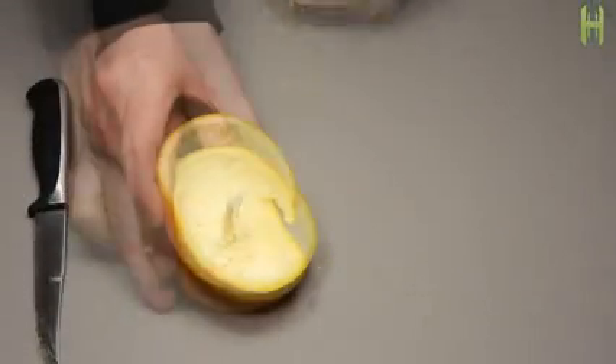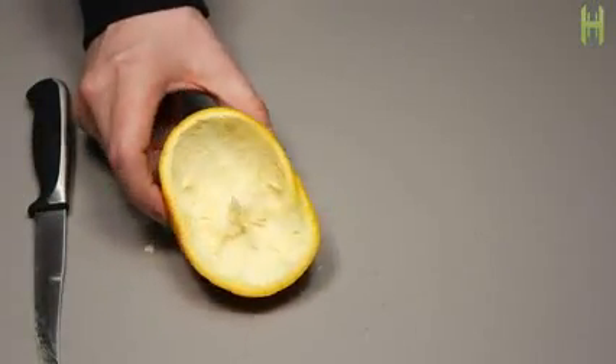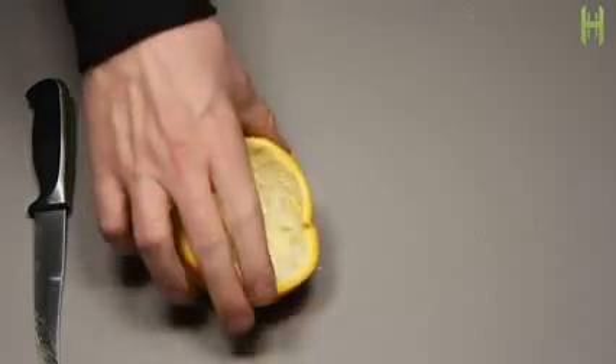Put it aside for later eating. Now you're going to want to do this part very carefully because you want to keep the stem of the fruit intact.